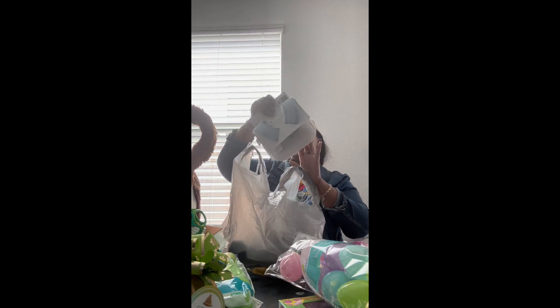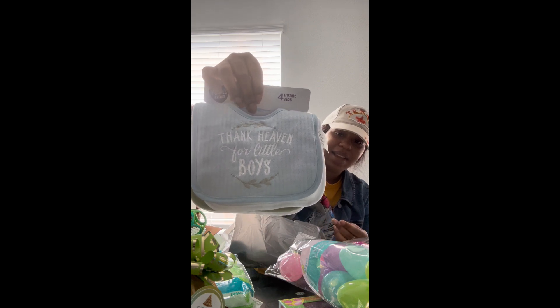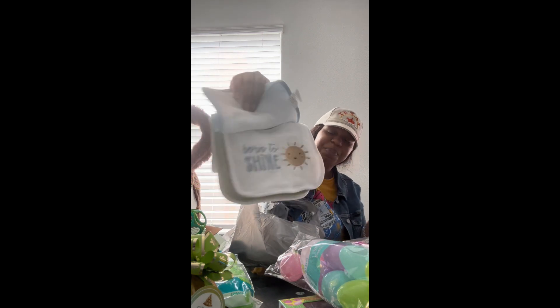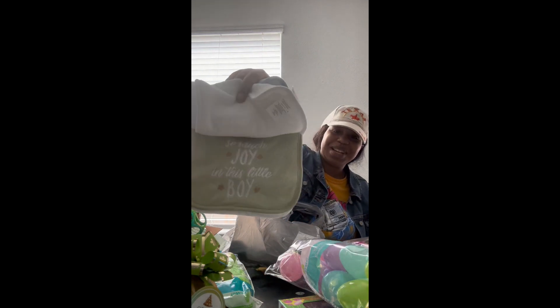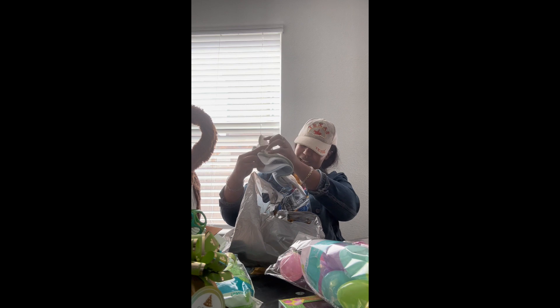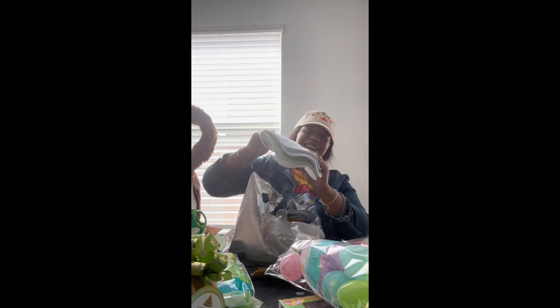His dad wanted to get these bibs — so cute! They say things like 'Thank Heaven for Little Boys,' 'Born to Shine,' 'So Much Joy in This Little Boy,' and 'Our Little Miracle.' So cute — his dad picked those out. And then we got him two outfits.